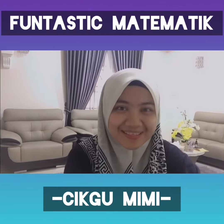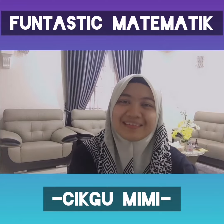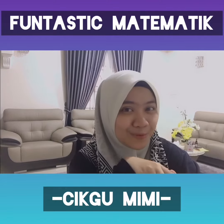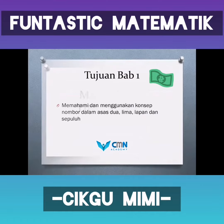Assalamualaikum kepada pelajar-pelajar Tingkatan Lima. Saya Cikgu Shomimi akan mengajar subjek Matematik bagi Tingkatan Lima. Untuk kelas kita yang pertama ini, kita akan memasuki Bab Satu iaitu Asas Nombor.